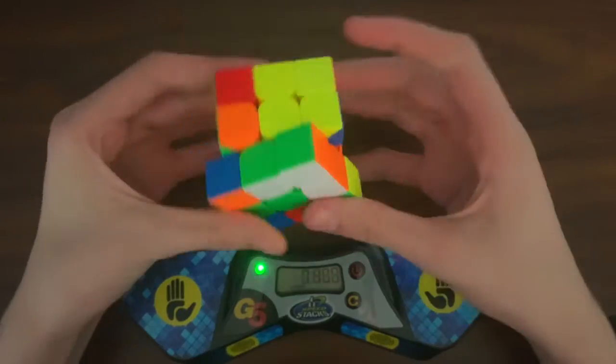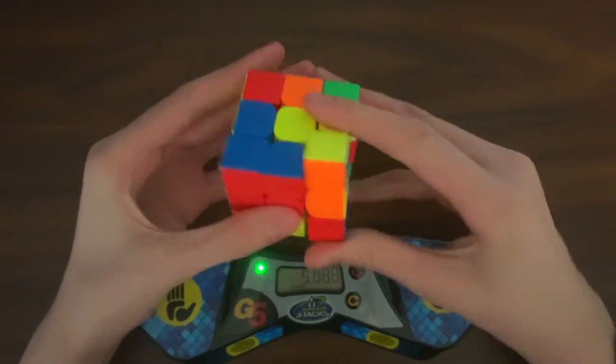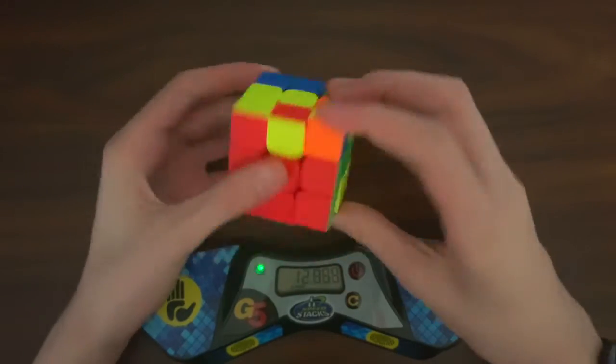I noticed that it has a blocky feeling when turning, which means that it can lock up quite a lot sometimes. However, what is great about this cube is despite its very cheap price, it does have a tensioning system, as well as a screw and spring.